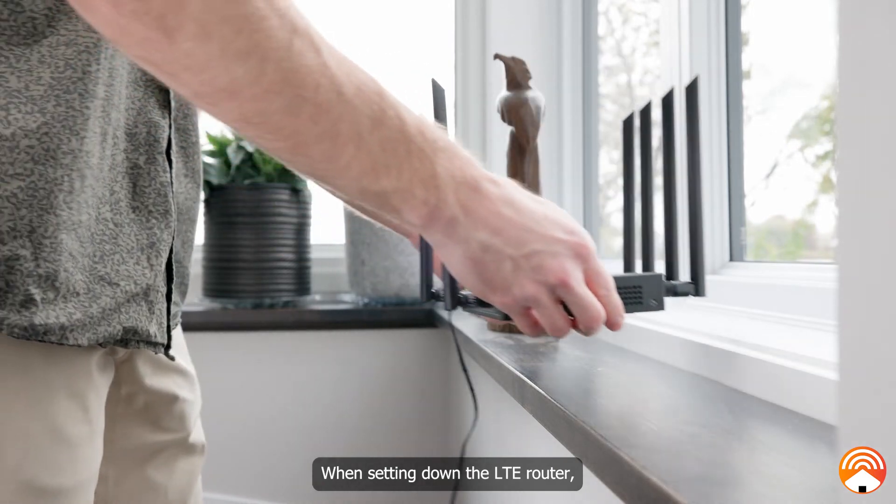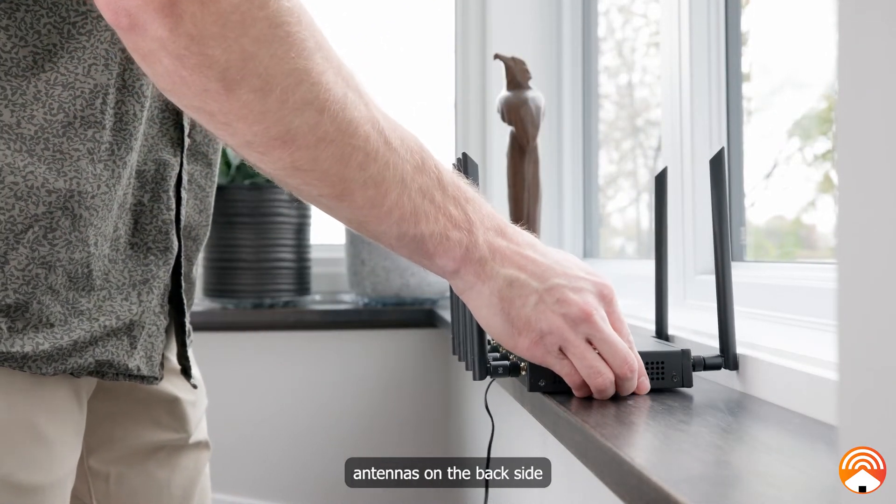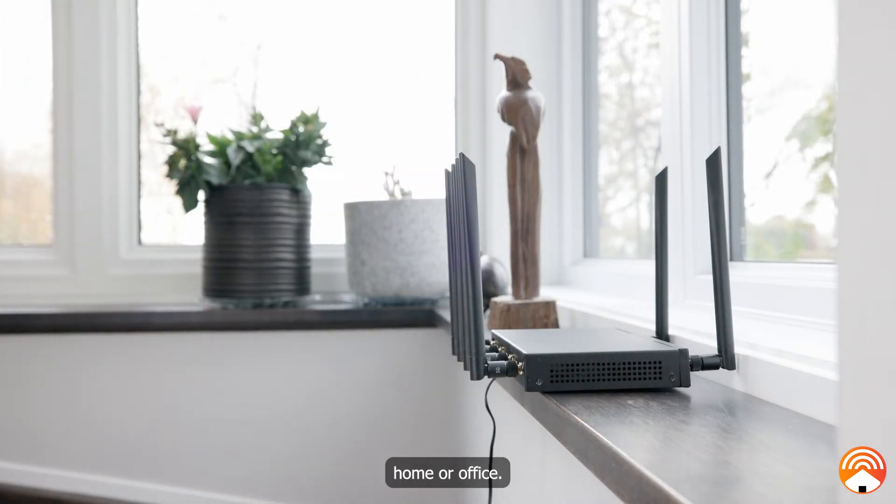When setting down the LTE router, try to position the front side towards the window so that the Wi-Fi antennas on the backside are facing towards the inside of your home or office.